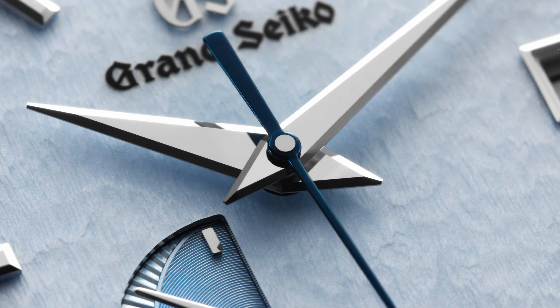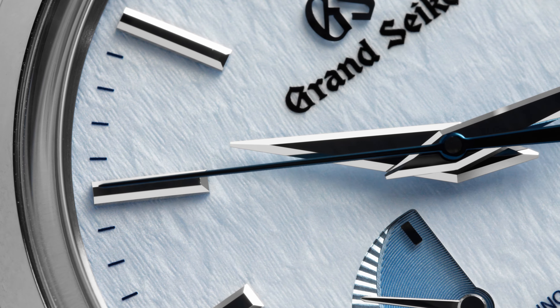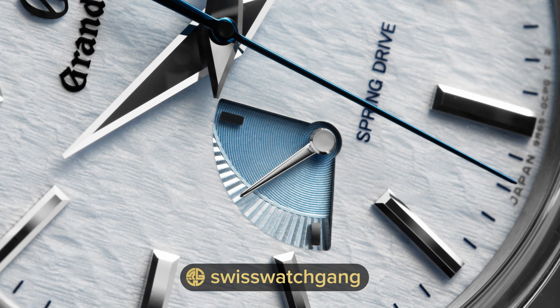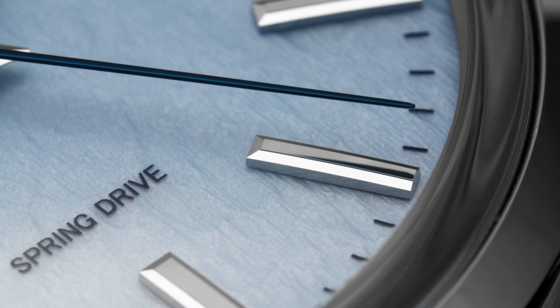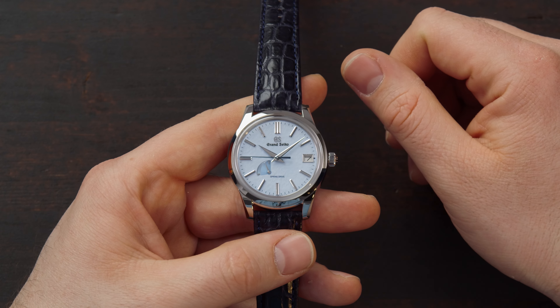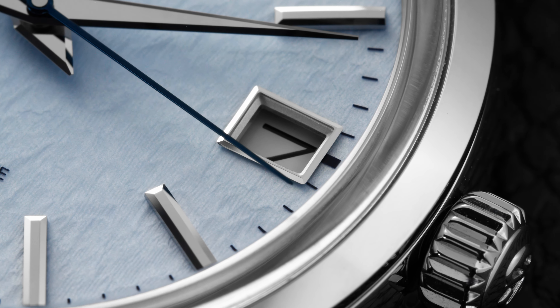The Zaratsu finishing and the dials are made in the Shinshu Watch Studio in Japan, and the pattern of the dial — which is actually stamped — mimics the snow and the winter season. The applied indexes are an art form in themselves; they're super well polished, again implying the Zaratsu finish. So what is Zaratsu finish? It's a Japanese pronunciation of the name of a European company that used to make a polishing machine. You can compare it to black polishing — it has no distortion and has a mirror-like effect. At this price point, the case, the indexes, the hands and all of the smaller components on the dial are actually polished by hand. At 3 o'clock you have the date window, which has a beautifully polished frame as well, again with the Zaratsu finish.